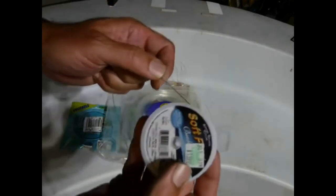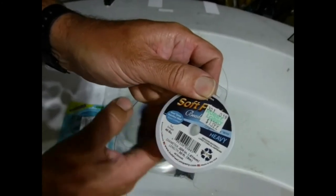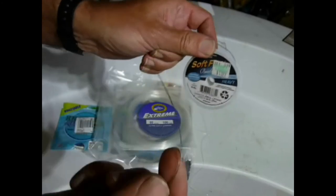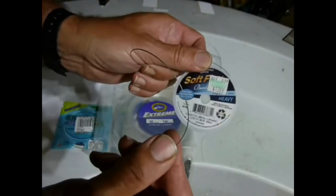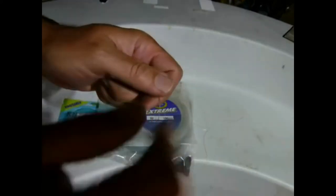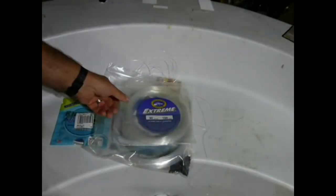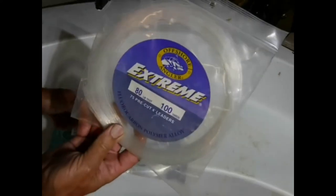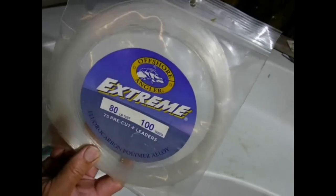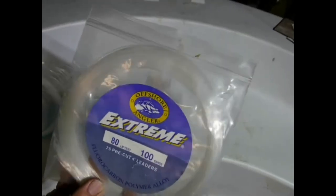This one is actually from Hobby Lobby — it's 40 pound test, the wire they use for making beaded necklaces and bracelets. You can tie it okay, but same deal: too limber. And here is 80 pound fluorocarbon, which a lot of people say is all you need — just straight 80 pound fluorocarbon, the muskies won't bite through it. But then the next guy says he lost the fish of a lifetime because it bit through his 80 pound test.